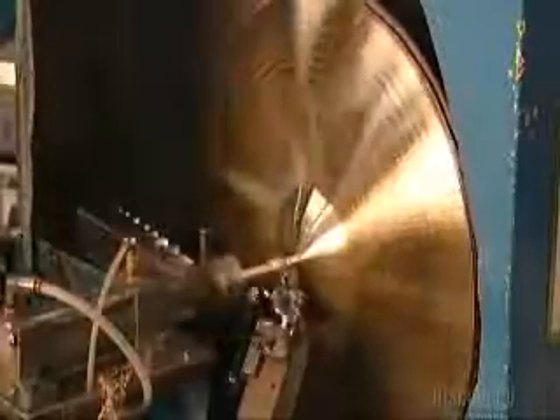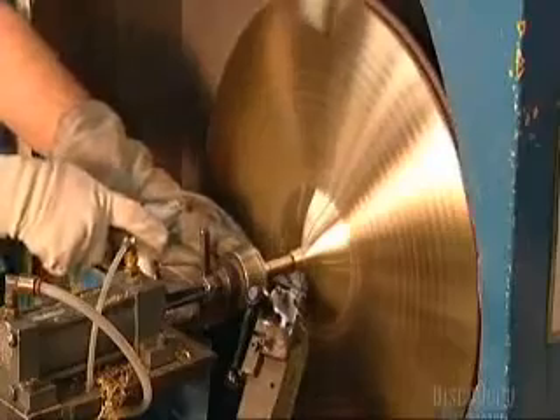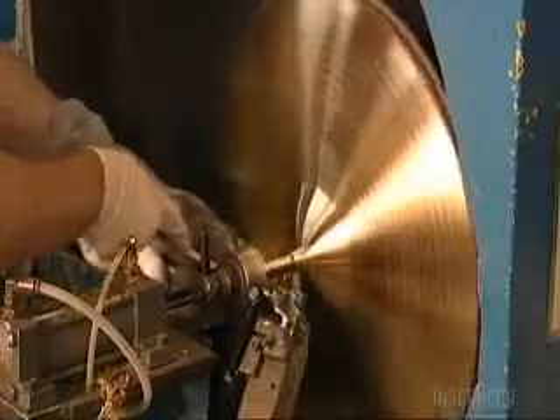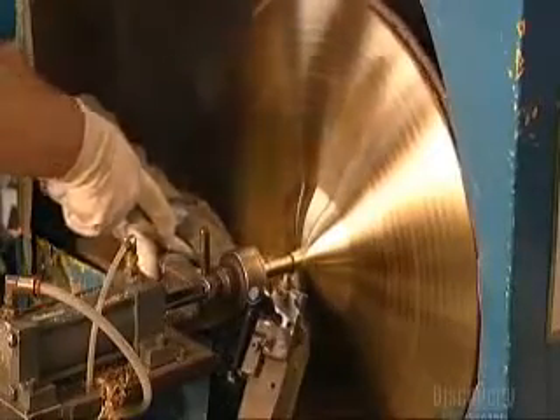He lays the top of the cymbal entirely by hand so he can better control the amount of pressure applied. He's honed his skills over five years of apprenticeship, and no automatic machine can duplicate the fine touch of an experienced cymbal craftsman.